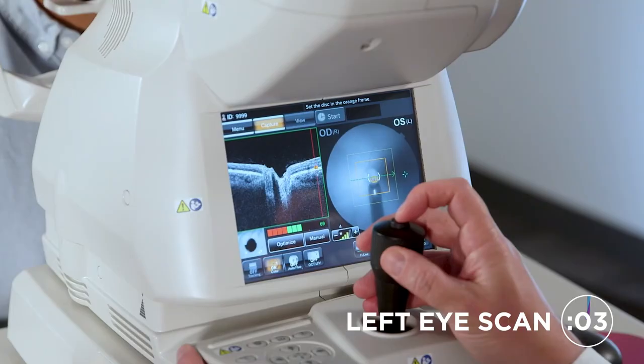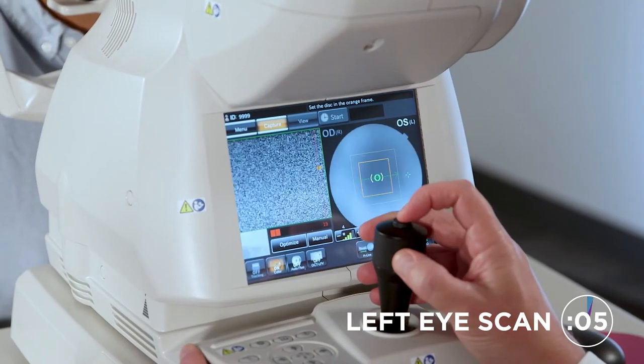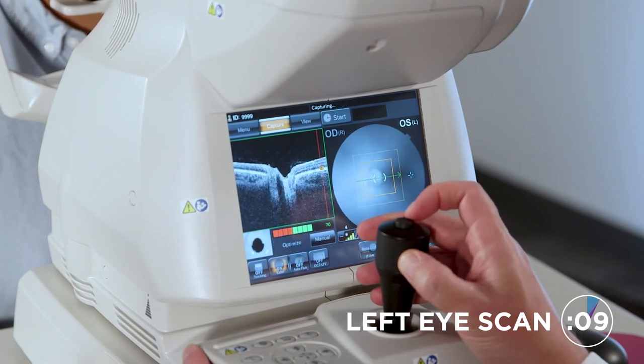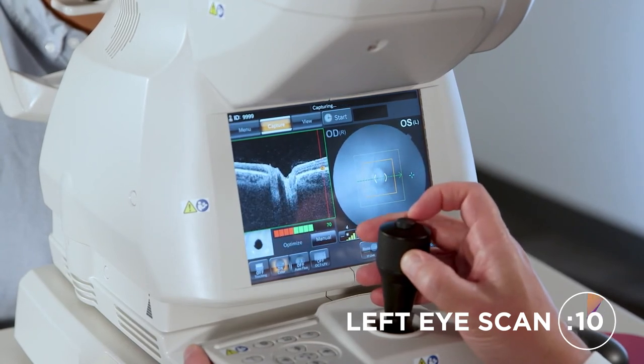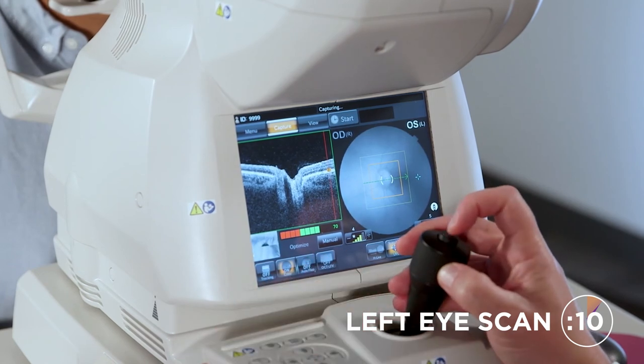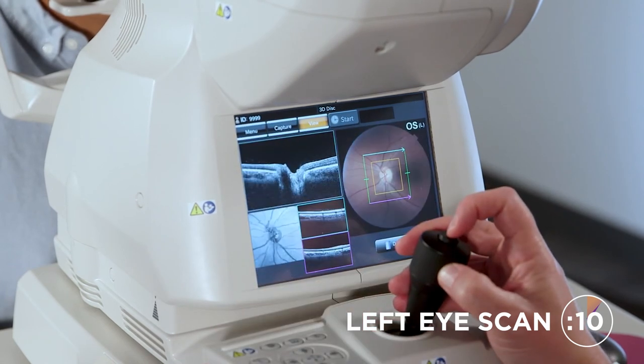Center that X straight ahead. Blink blink. Perfect. Hold it for about three seconds — three, two, one. Hold it. No blinks, good signal strength, good photo. Perfect.